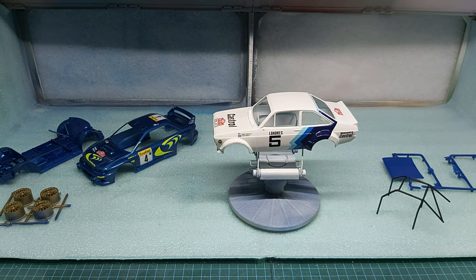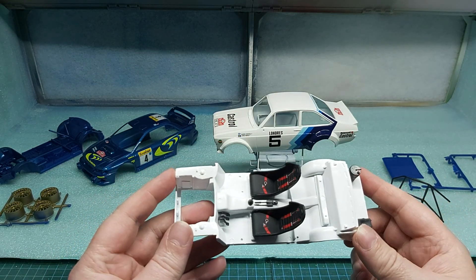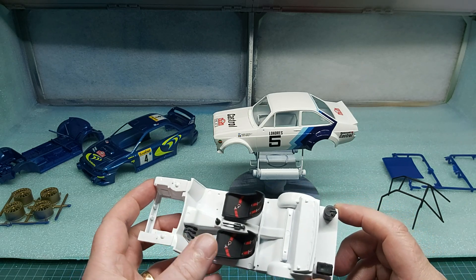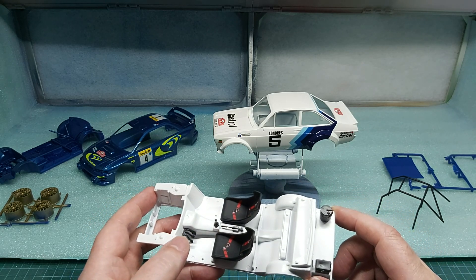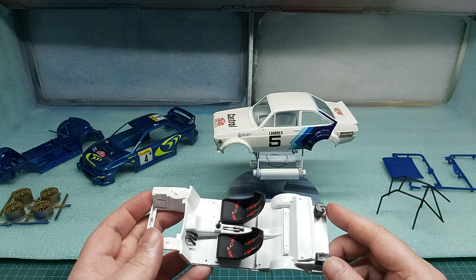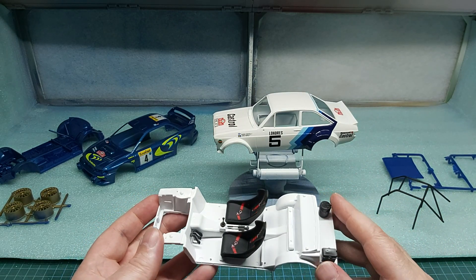We'll start to work on the interior of the Escort. We've got our seats in, our seatbelts done, the rubber black — that's what we asked for. We've got our gear shift, our handbrake, and our foot pedals in. These must be some kind of pumps or filters or whatever. You don't actually see that when it's behind the boot lid, so a bit pointless trying to detail it up.